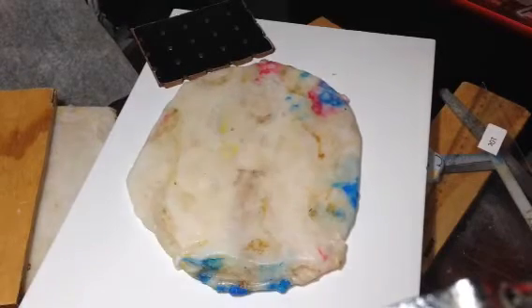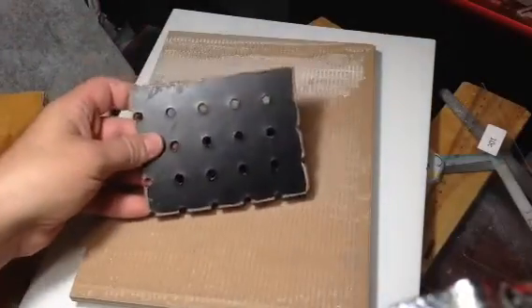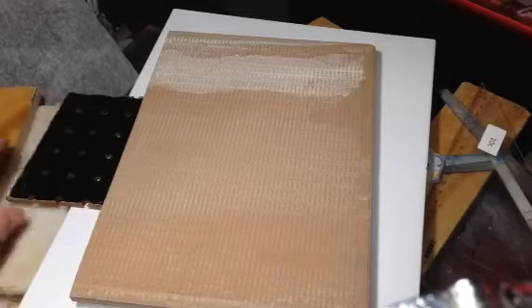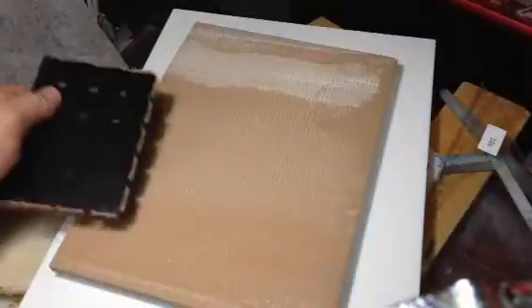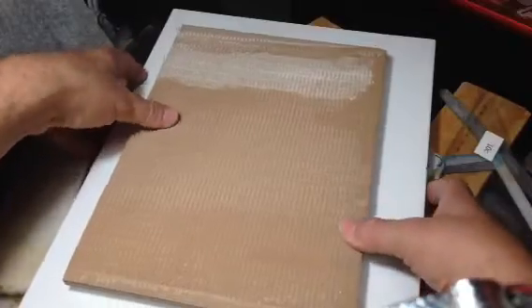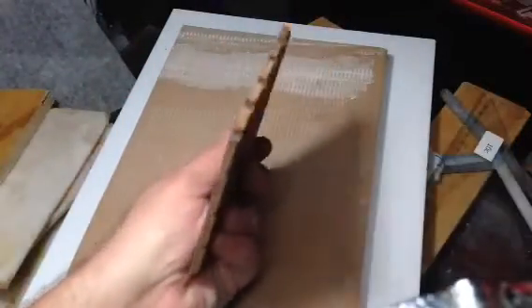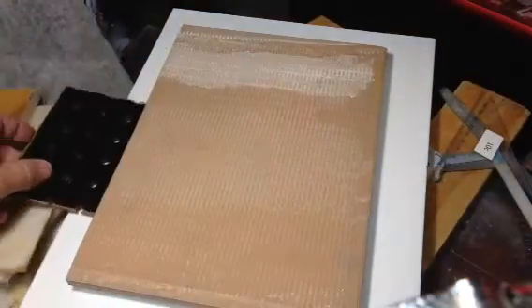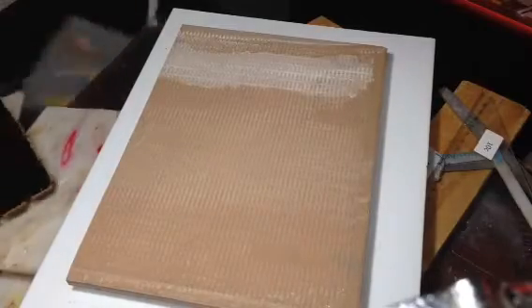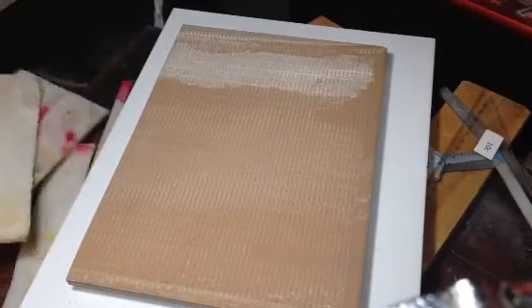When this was hot, I got my other tile and put the tile over the top. These are used as spacers — put one up here, one down the bottom, one up the top, one on the side. Then all we do is put the clamps on, and it can only go to whatever thickness you want.